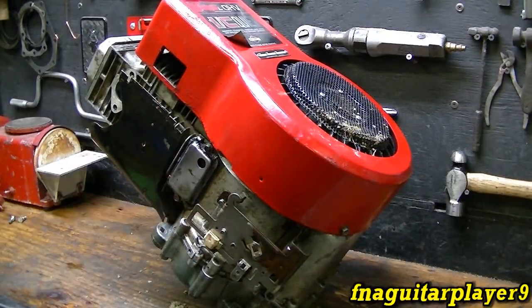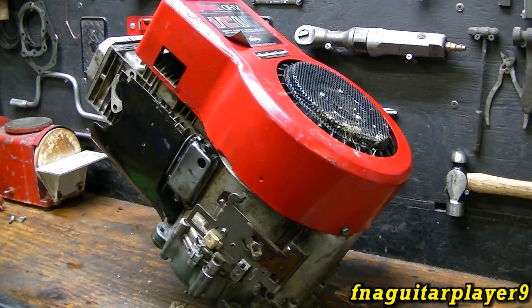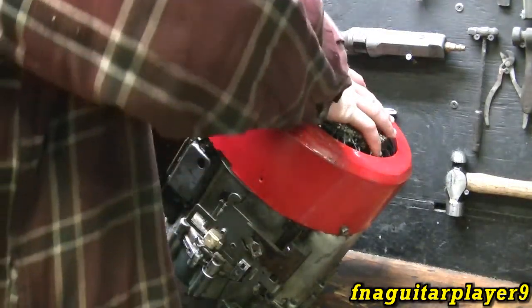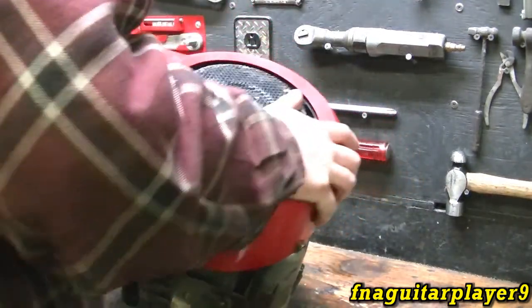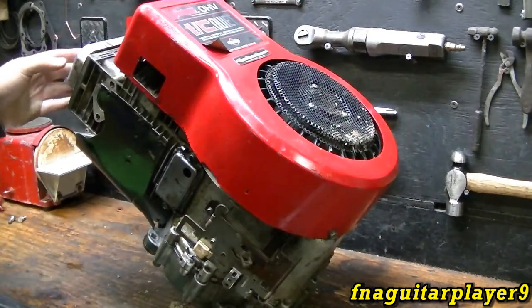Today's video is tearing this 14.5 horsepower overhead valve engine apart again. Something snapped inside — I figure it's a counterweight or camshaft, something's wrong somewhere, but it was still running. I know it wasn't a rod. This is what the oil looks like coming out — doesn't look too promising. When you turn it over, there's something rattling inside the crankcase.